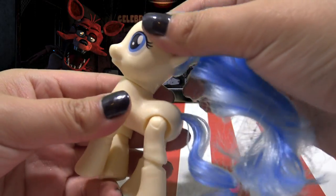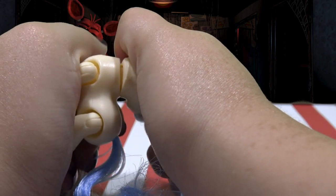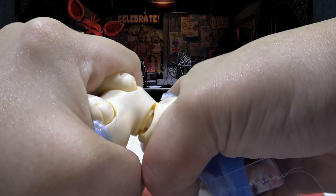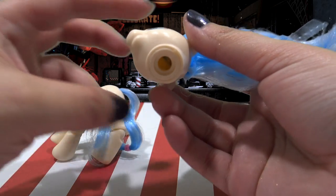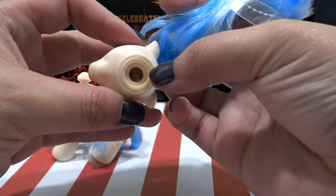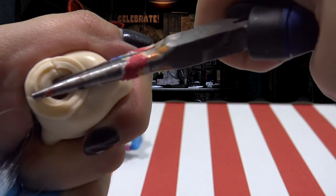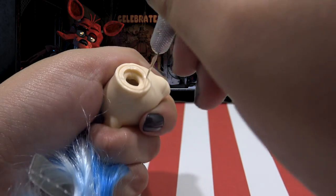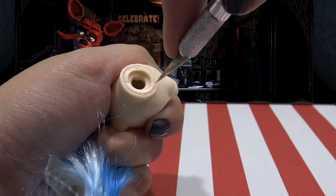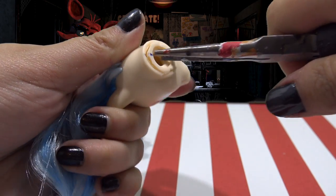Time to remove her hair. I'm going to take off her head by twisting it firmly to the side until it pops out. To remove the hair on her head, you need to remove the neck plug from the inside. Sometimes it'll come out with pliers or tweezers, but this one's glued in really good. So I'm going to grab my X-Acto knife and very carefully make a series of little tiny cuts all around that neck plug.